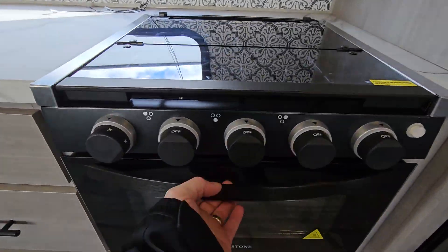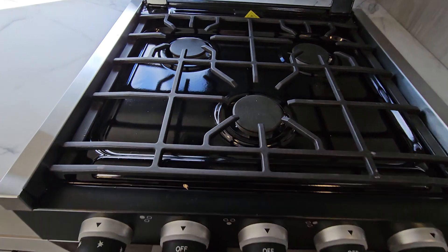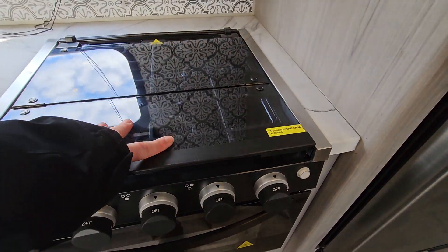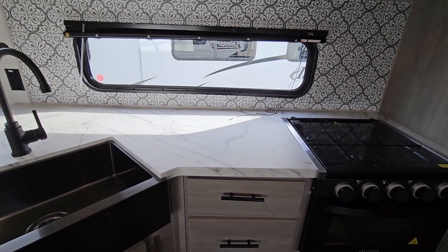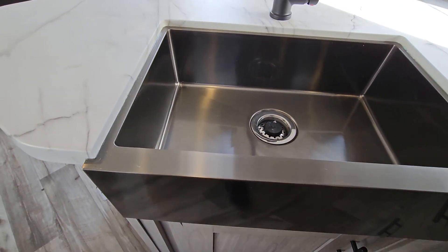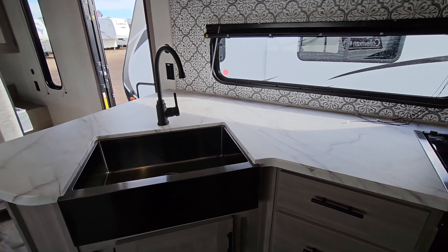There's a three-burner stove with an oven — the oven has never been used and the stovetop hasn't been either, with no signs of anything being set on it. The stove has a tempered glass backsplash. There's a really nice big window looking out to the campground side of the trailer. Lots and lots of counter space throughout, with a black chrome stainless steel farm sink and a matte black faucet.